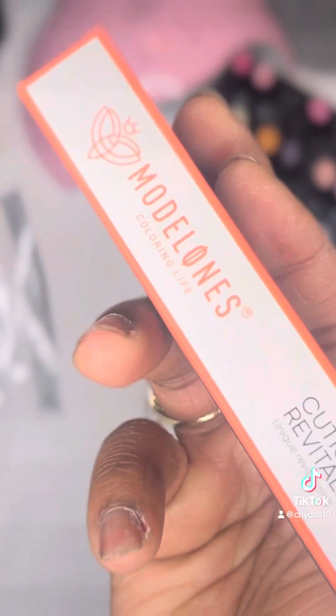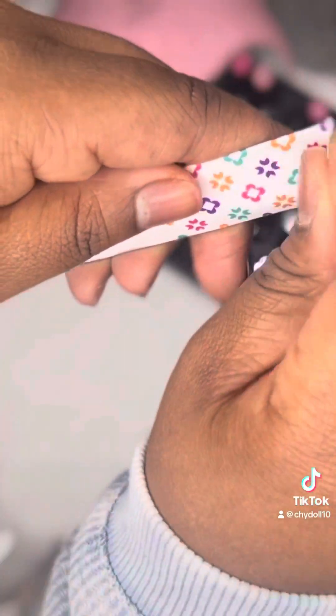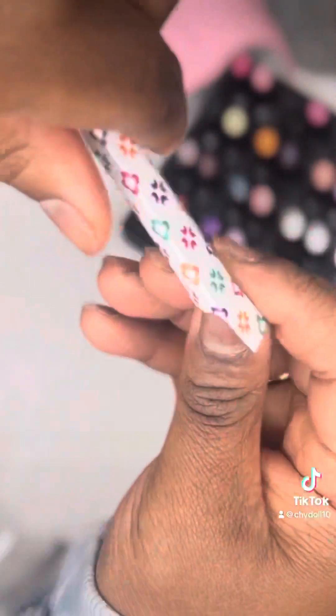It came with a little brush to brush away the dust, nail files, a cuticle pusher, and a cuticle oil as well. It came with those little tweezers — the ones with the little skinny tip — so you can remove that fuzz if need be. It also came with a cuticle cutter.